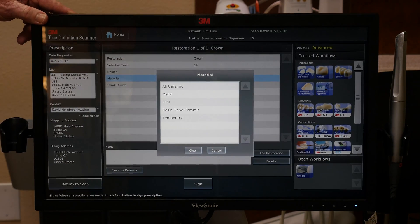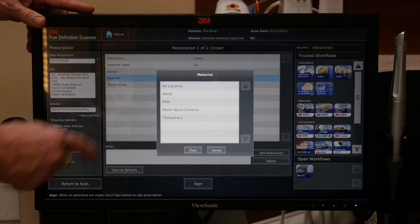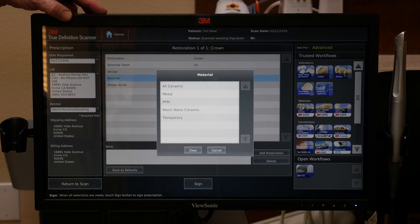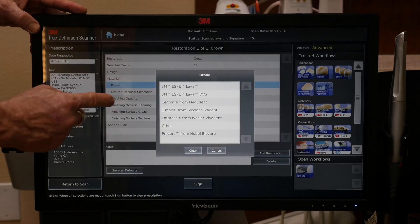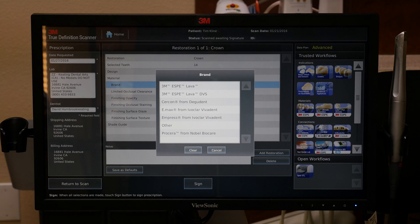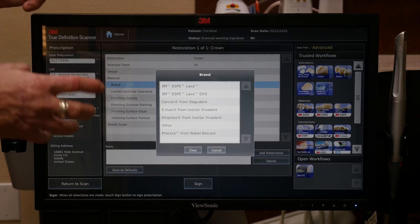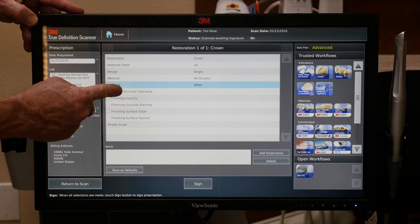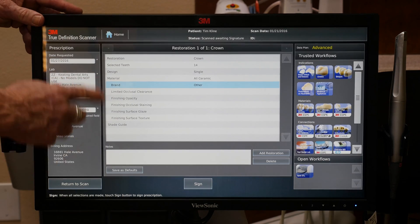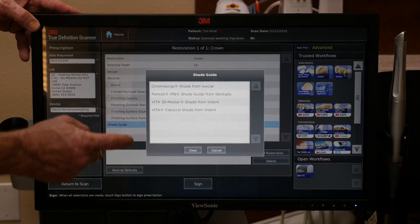Now we choose material. 3M has listed the different materials available on the market today. With tooth number 14 we're going to use a KDZ Bruxer, which is our monolithic zirconia, so we're going to put All Ceramic. Under Brand, if we were to choose a specific brand — let's say we wanted 3M's Lava, or a lithium disilicate like eMax, Empress, or Zirconia — we're going to use the KDZ Bruxer, so we push Other. If we wanted a certain occlusal clearance or interproximal settings, we can set all those preferences ahead of time. But we're going to go right down to Shade Guide.